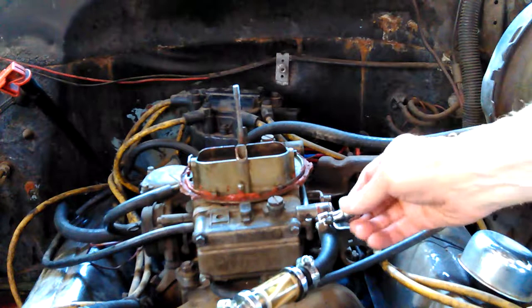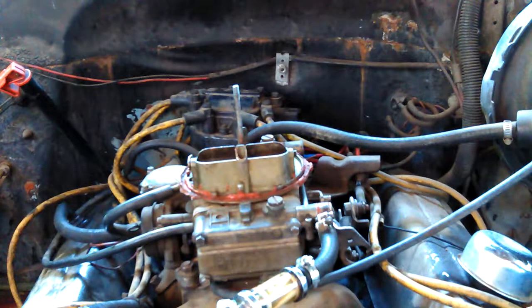I got my 3/8 socket set — that'll fit it. I don't have a nut driver, but I can use that ratchet. I got a screwdriver too, but I'm lazy. I don't like to use screwdrivers.